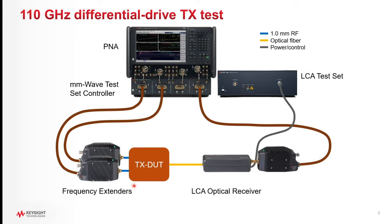If the transmitter under test has differential inputs, then a second frequency extender connected to another port of the network analyzer and test set controller is used to provide differential stimulus to the device. The rest is the same — the optical output of the transmitter goes to the calibrated optical receiver, down-converted, and back into the other port of the network analyzer.